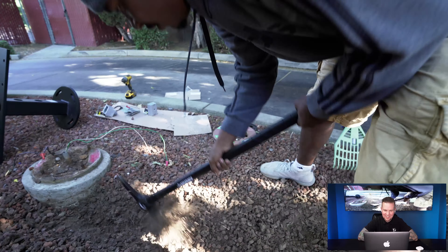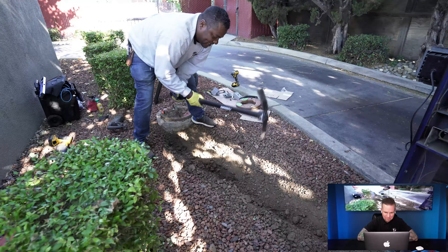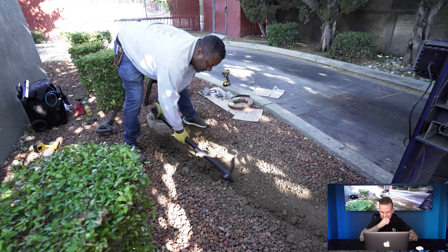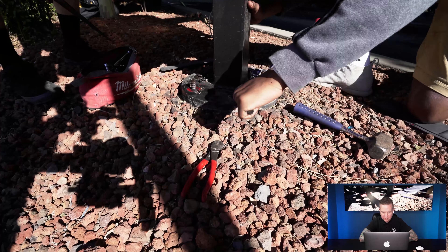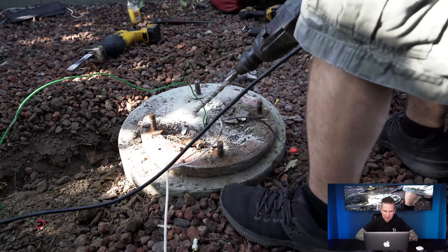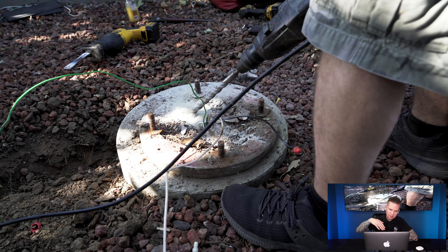Here we are digging up the cable path. Taking out another fixture that's not being used anymore. Right here they're drilling at an angle through the concrete fixture to get the new data wires through the dirt, through the new conduit, and up into the middle of the fixture so it can go up to the screens.